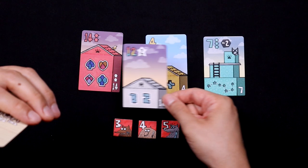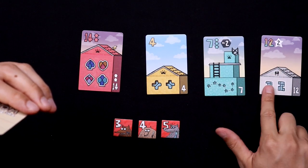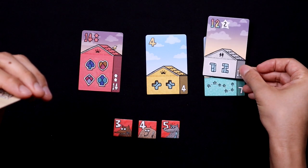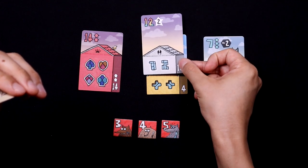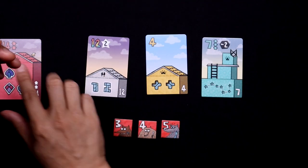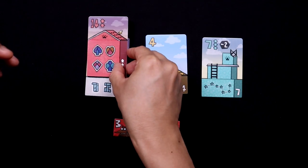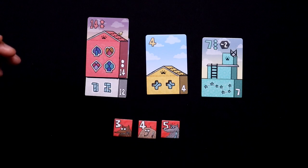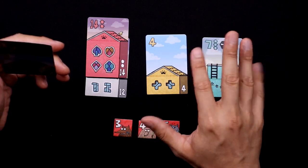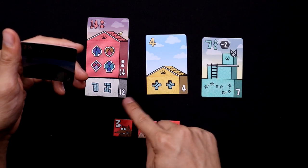There's a fourth suit, which is the white building. It's a wild, and you could use that on your green, yellow, or red buildings. You can even start off building white, but then later on you will have to determine which color it's going to be, and it can only be red, yellow, or green. You can't have two yellows or two green buildings at all.